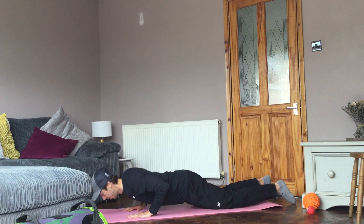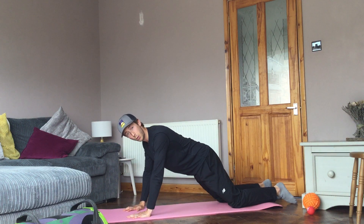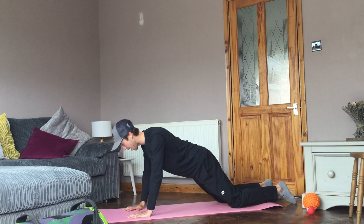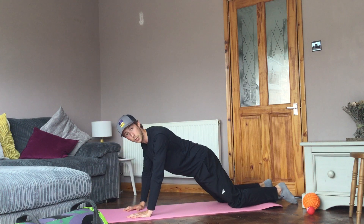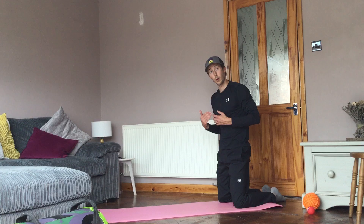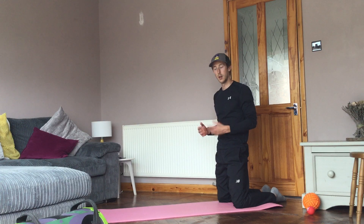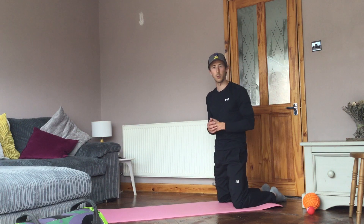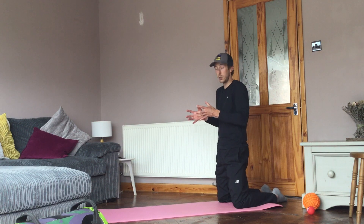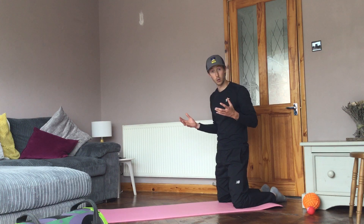That should be all the way down. Range of movement is so important, and if we start to restrict that and work on a shorter basis, it has to be with progressing that movement range in mind. Because if you don't try to push the boundaries of what you're doing, your body's going to be stuck in that smaller range for a long, long time.